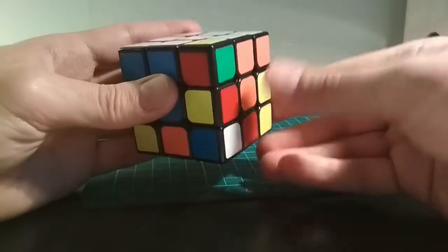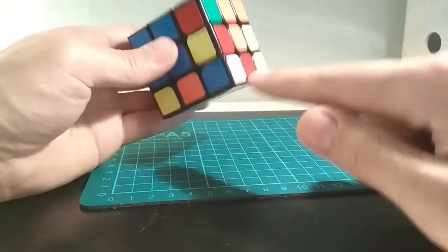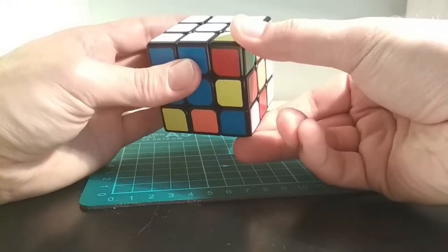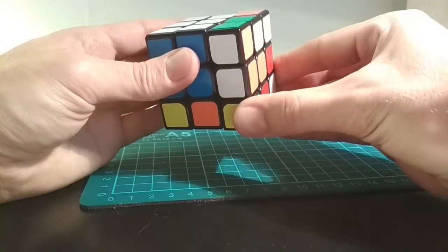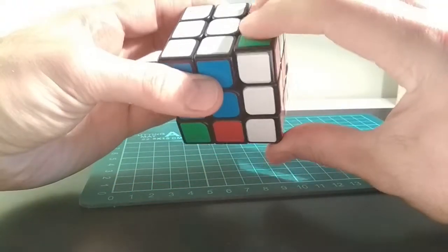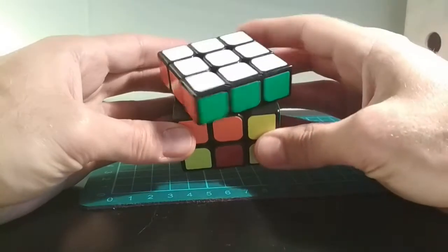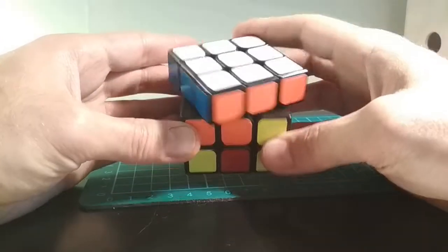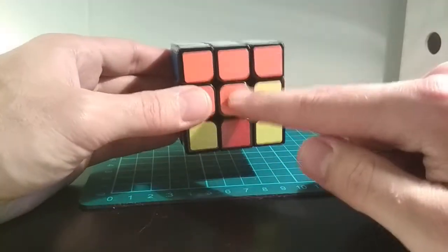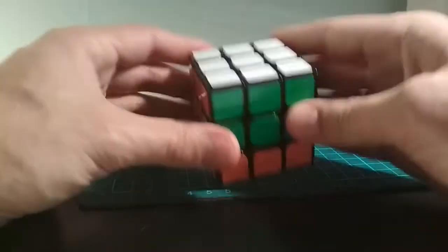So when we align it to be under where it's supposed to be, you see that it's pointing right instead of down. This is the third scenario — the white side is pointing to the right. We're going to do pretty much what we did before, but like a mirrored image. So we want to put this one up here, and we do this: right side, bottom, and up. And now we have finished our first layer. We know it's correctly made because these match these two, these two, and these two.